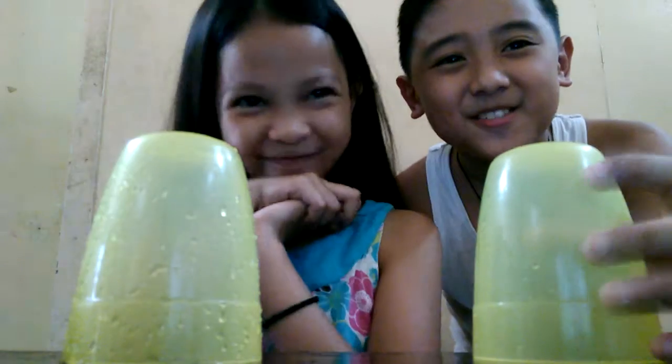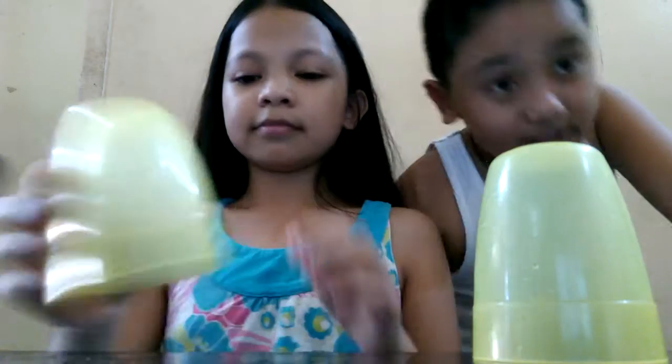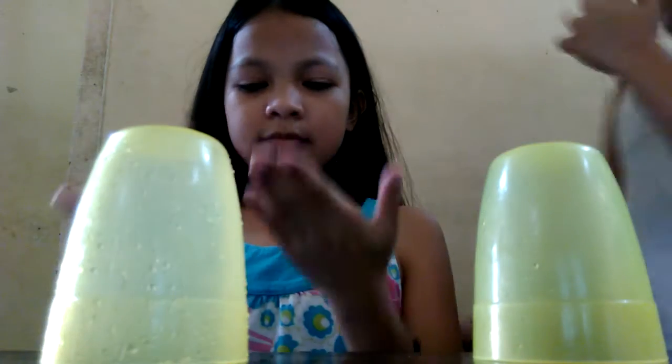Hey guys, XXL and XX123 here. For today, we're gonna do a cup song video with Crystal. Crystal's gonna teach me how to do the cup song, and I'm with Annika.